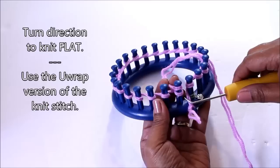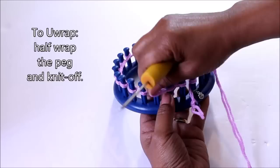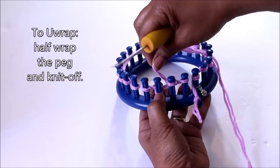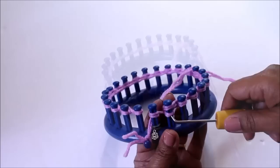At this point we're going to be doing the U-wrap version of the knit stitch. A U-wrap basically means that you're going to half-wrap the peg and take that bottom loop over your top — that's called a knit off — and you're just going to repeat that one peg at a time. You're going to half wrap, take the bottom loop over the top, until you get all the way back to that first peg that you wrapped.